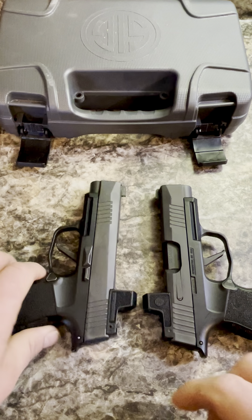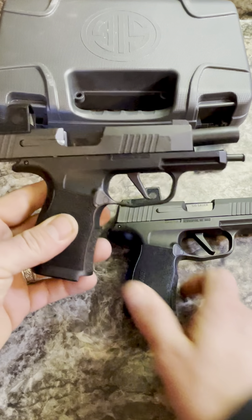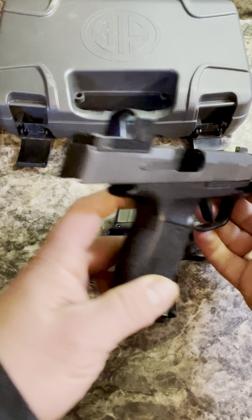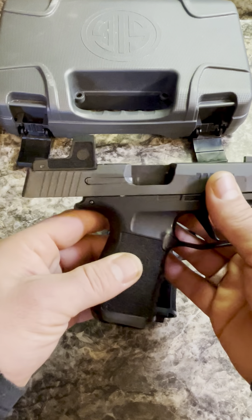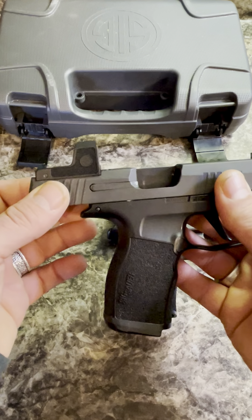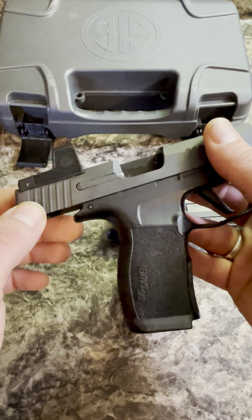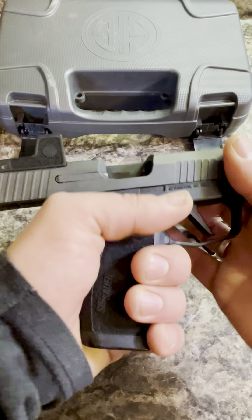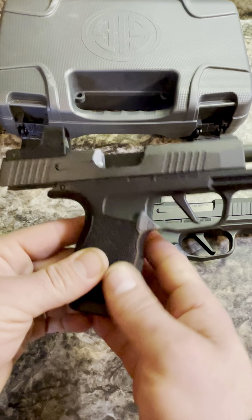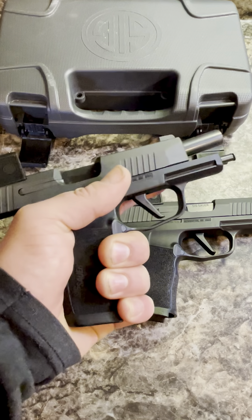Doing a quick review here on the Sig Sauer P365XL. You'll notice there are two of them — I'll explain that in a little bit. Both of these have the Romeo Zeros, but generally if you bought the gun and added it, you will have the rear sight. If you bought the gun as an optic-mounted package, it does not come with the rear sight. Awesome gun, guys. We've got 12 rounds in the mag here. Sig's original design only held 10 and left your pinky hanging off, so we get a full hand here.